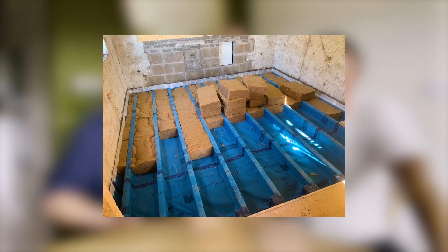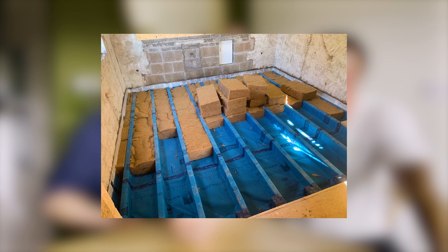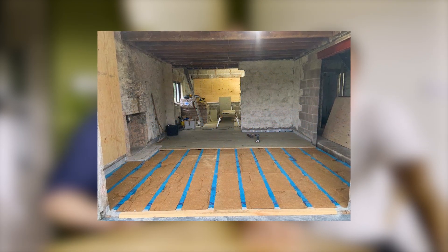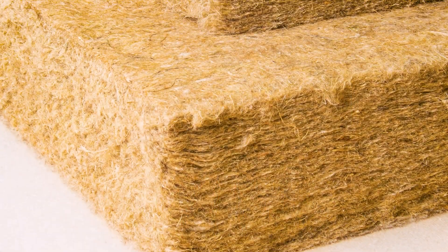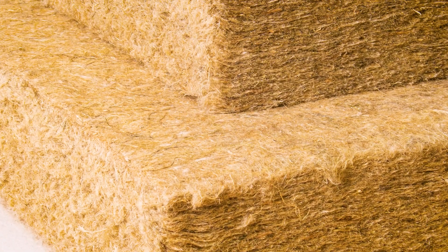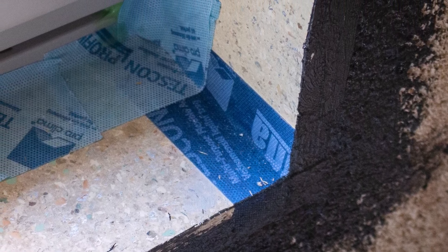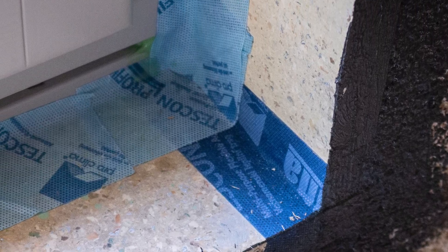We've got the suspended floors insulated with heavy wood fibre and the Solitex membrane — a great system. The Boci board for window reveals was an addition we came up with because after we'd taken the windows out, the existing windows had left the reveals in such a mess — all the blocks were falling apart.